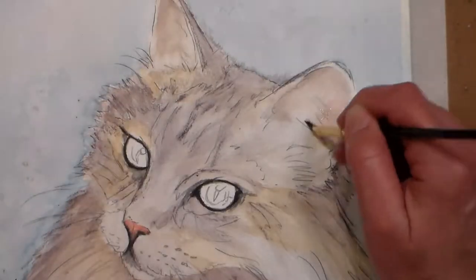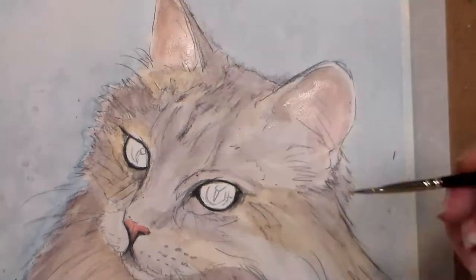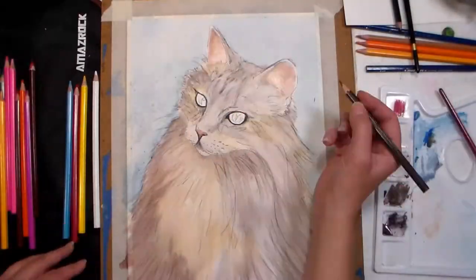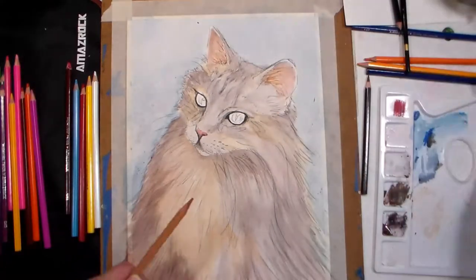Tip fifteen: try not using water. You can draw and color with dry pencils on dry paper for a traditional colored pencil look. Try hatching techniques for fur, cross-hatching for shadow, or scumbling — also known as scribbling — for textured effects.